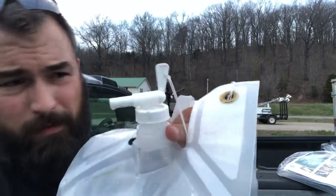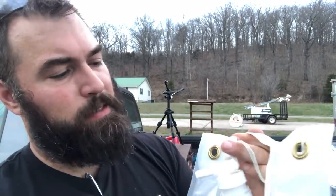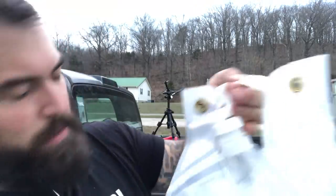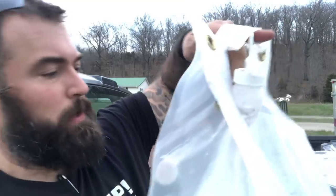No worse of a pseudo-plasticky taste than a Camelback. In fact, you can barely taste it at all. This one has got this spigot on here — it's got these grommets in it. Comes with a cap. So this is the two and a half gallon one. They make a five gallon one as well.